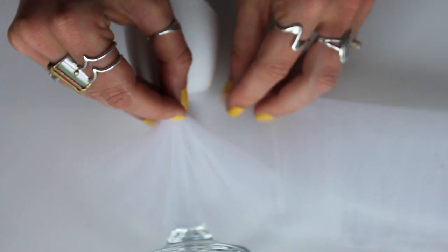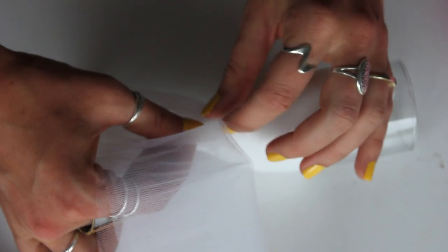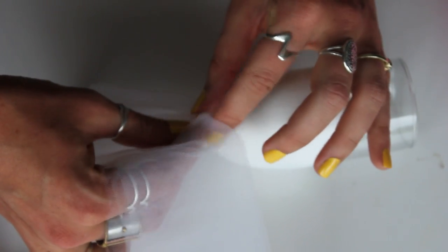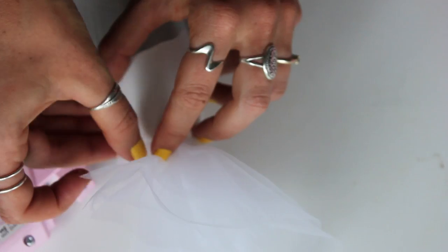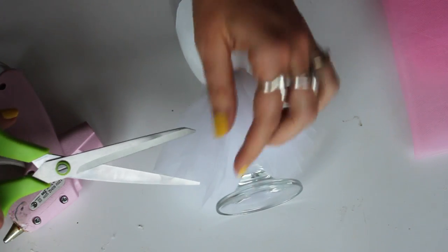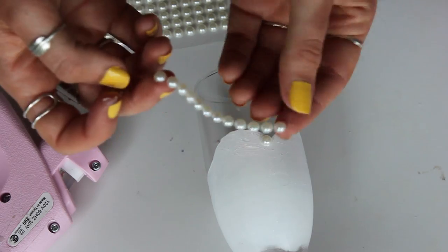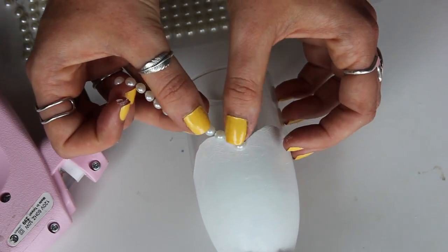Once you've painted your glasses, take the tulle, double it up or triple it up, and then bunch it around the base of the glass where it connects with the stem — this creates the bottom half of the dress. Once you've hot-glued that in place while bunching it together, trim off any excess.